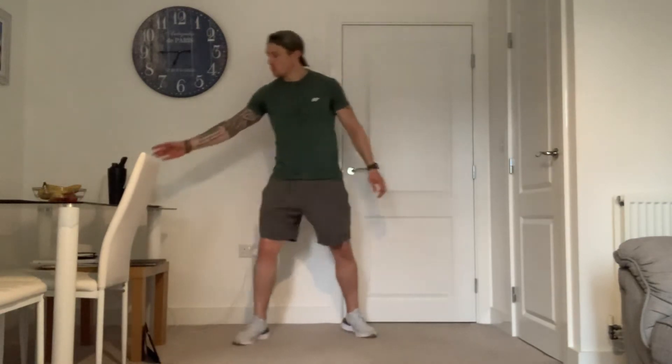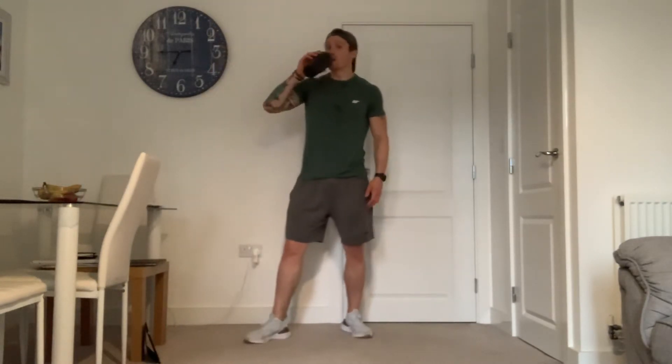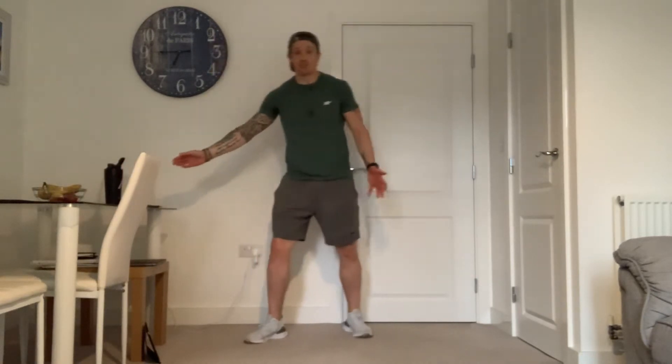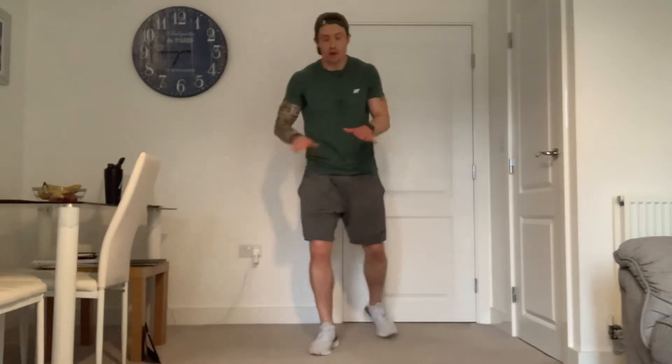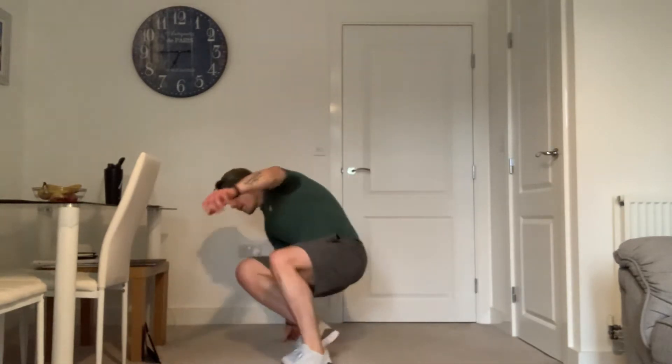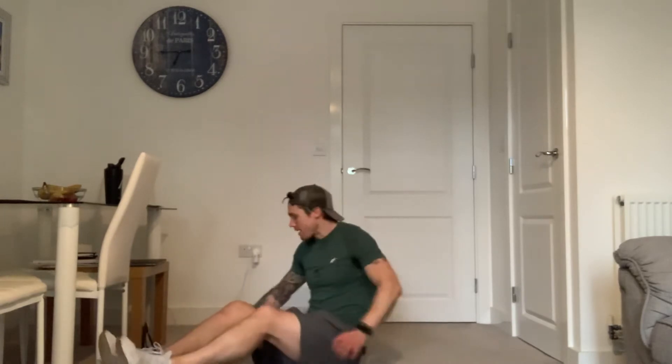Without further ado, make sure you have a little bit of water to hydrate during this. Make sure you are ready to rock and roll. We're going to do leg raises to start with, so have a lie down on the floor. I'm going to start my timer and we're going to go for 50 seconds of leg raises in three, two, one — let's get going.